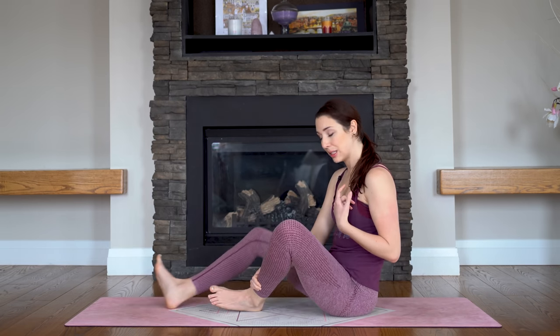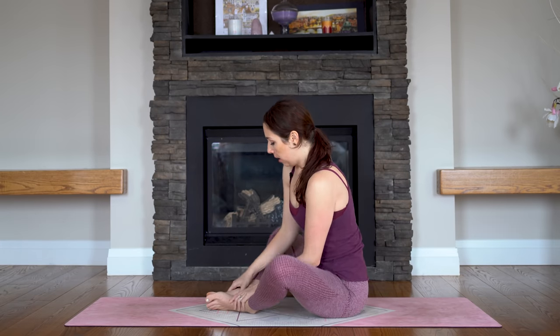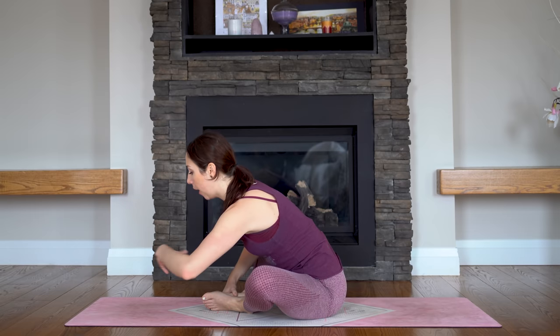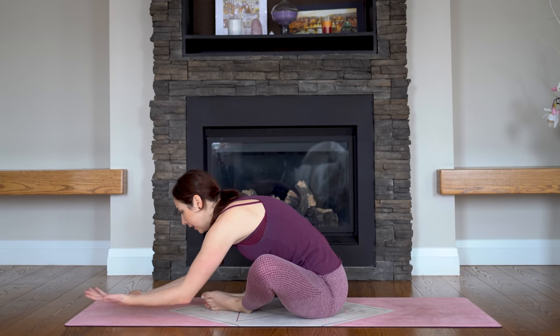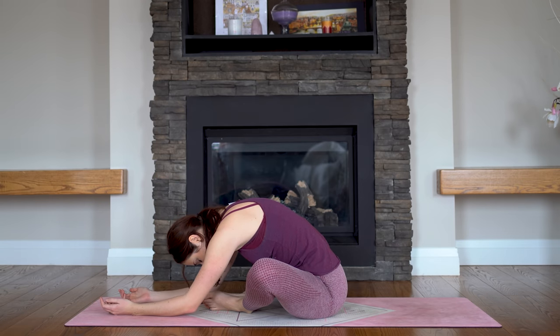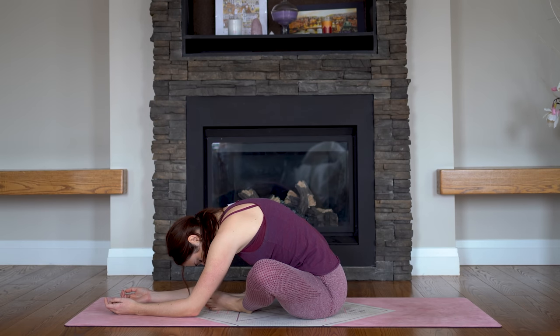And let it go. Let's take one last pose here — butterfly, Baddha Konasana. Soles of the feet together, knees apart. But this time we fold forward. I like to turn my palms to face up, making this a very passive forward fold — not using a lot of strength or effort, just relaxing into it. Letting gravity do the work for you.